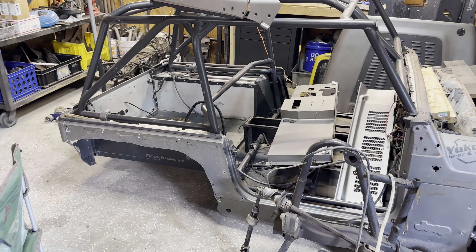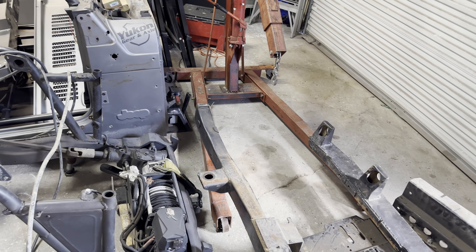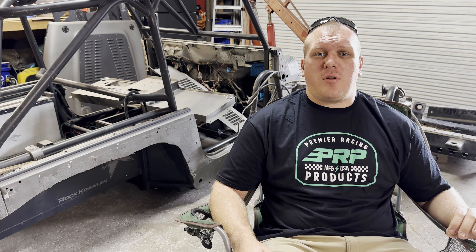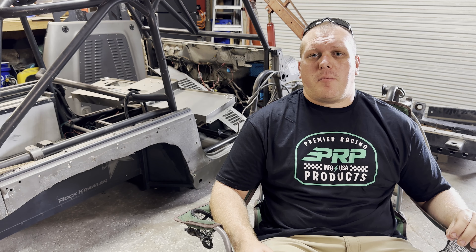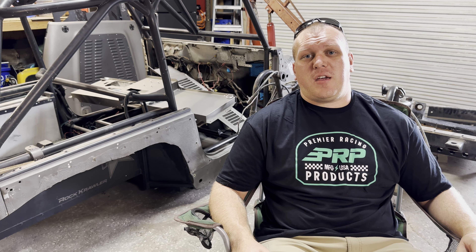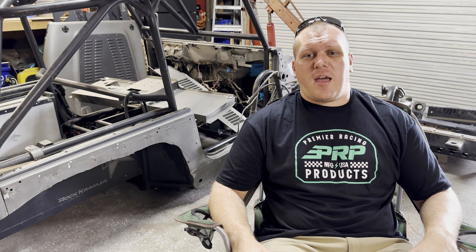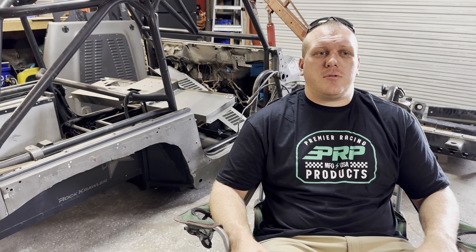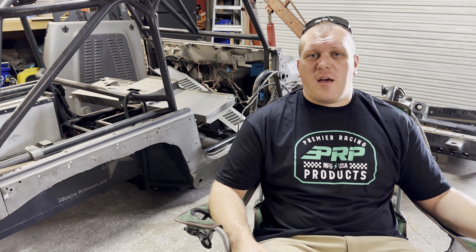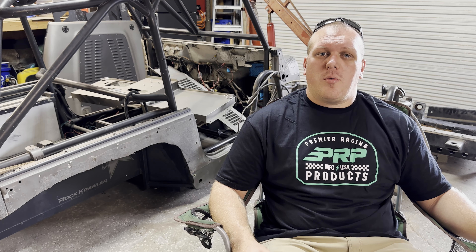Those are the two biggest issues. The goals I have for this Jeep — the end result I want — is a very comfortable, very quality-built TJ. The Motobilt suspension kit is going to help, and the quality of my work is going to be a lot higher than it was when I was learning. Now that I know how to do most of it, I'm a lot more comfortable with the work I'm doing.